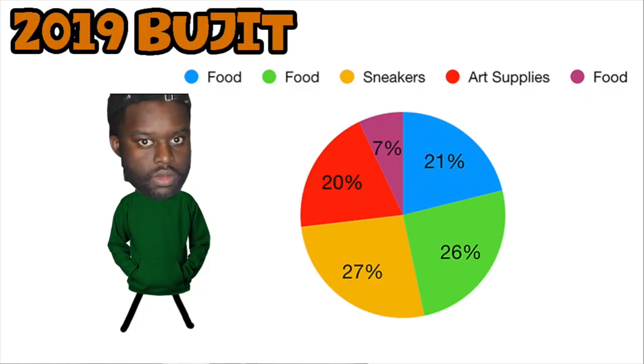What is up you guys? If you know anything about me, you know I'm obsessed with sneakers. I either spend my money on food, food, sneakers, art supplies, or food. Because I'm a broke student, but you know, it comes with the territory.